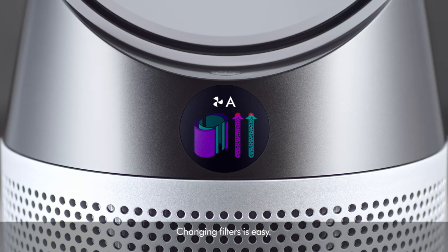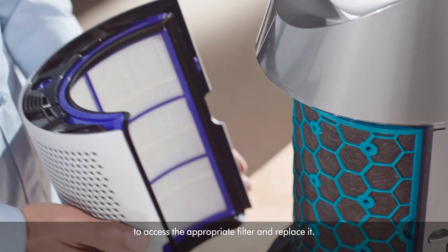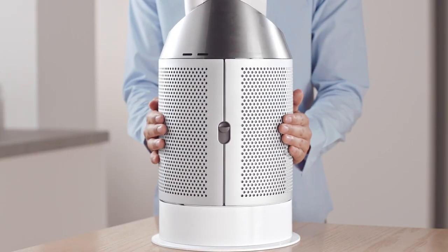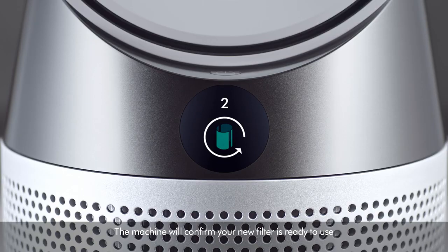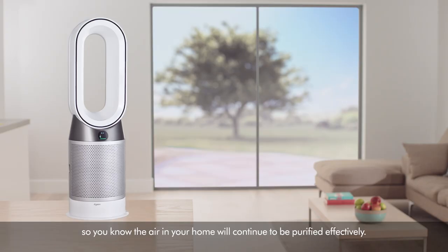Changing filters is easy. Simply press down the side buttons to access the appropriate filter and replace it. The machine will confirm your new filter is ready to use, so you know the air in your home will continue to be purified effectively.